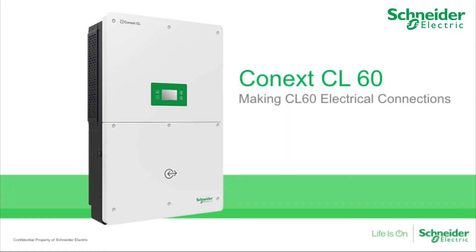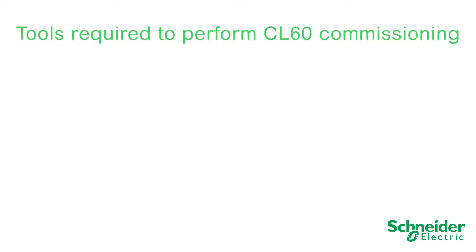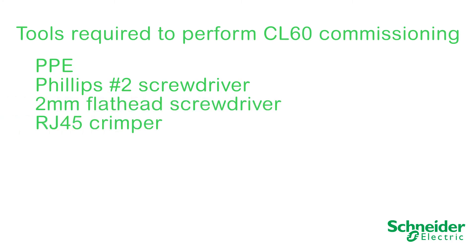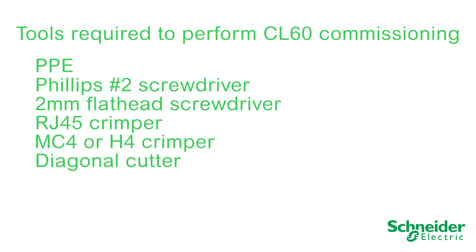In this video, we will explain how to connect the CL60A and CL60E. The following tools will be required to perform CL60 commissioning: PPE, a Phillips number 2 screwdriver, 2 mm flathead screwdriver, RJ45 crimper, MC4 or H4 crimper, diagonal cutter, a T30 driver, and a torque driver.